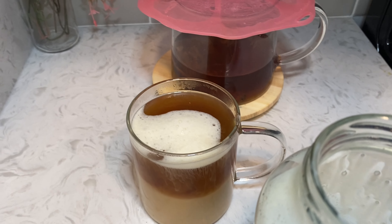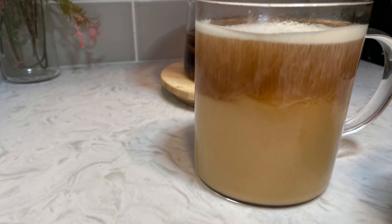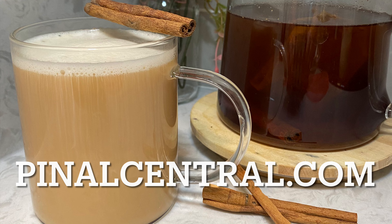If you don't like cinnamon, pumpkin pie spice, or vanilla, just adjust it however you like. If you try it, let me know how it turned out. Thanks so much for watching. You'll find more recipes, videos, and articles at pinelcentral.com.